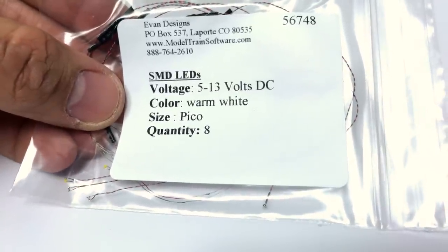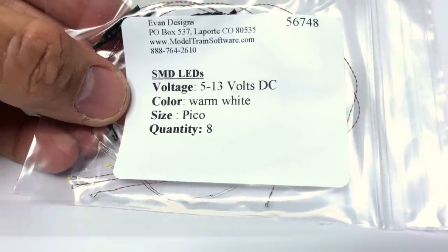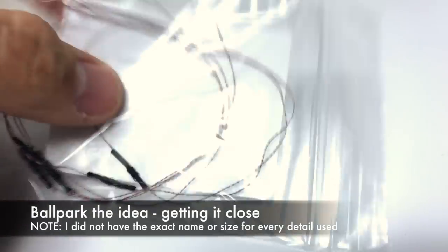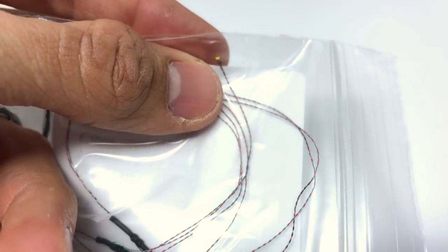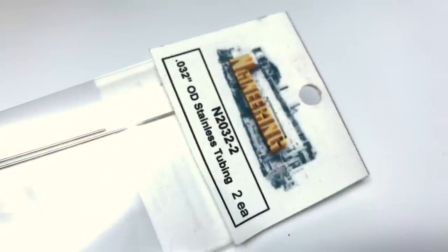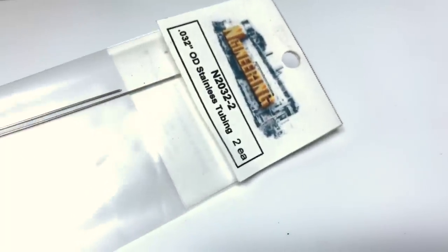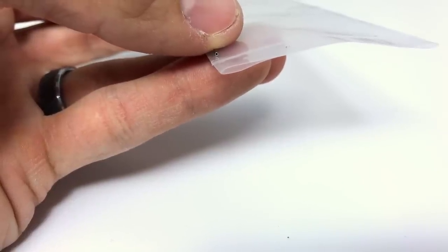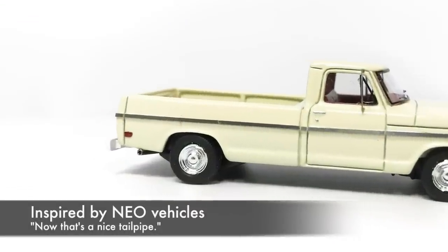This isn't what Dwayne uses — he actually solders together his own LEDs. But this is by Evans Designs; you can go to modeltrainsoftware.com. This is a Pico. I ordered eight of these; I use them for signals, and you can see how tiny they are. The actual post is 0.032-inch outside diameter stainless steel tubing — it is hollow. I'm actually using these for exhausts for 1:87-scale cars. This is a cheap pack of really tiny LEDs bought online; the insulation on these is actually too thick for this process.